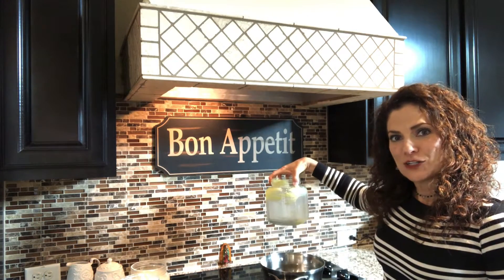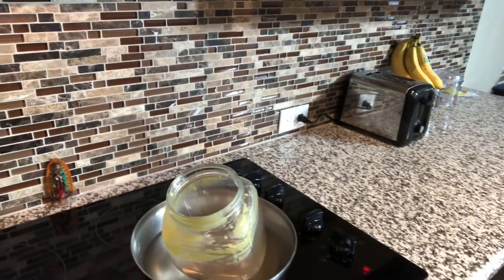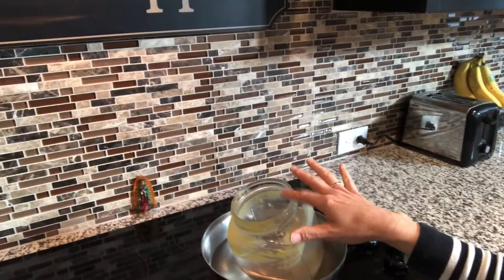This year I've got bath salts, sugar scrub, and this body butter — my absolute favorite. I'm going to make a big batch and then transfer it to the little jars. I begin with a very large mason jar and set up a kind of double boiler — a pan with water in it and then the big mason jar sitting inside. Everything is going to go into the mason jar and get melted together. I'm making a double batch to fill 12 four-ounce jars.